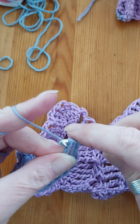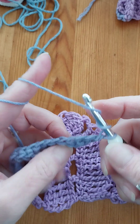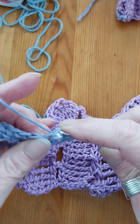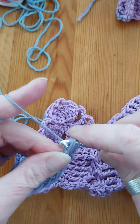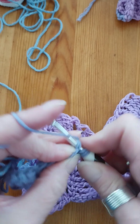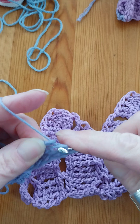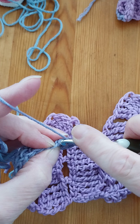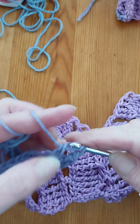Now we're going to do a treble — yarn over hook, into the foundationless chain, pull through, yarn through one loop and then yarn through two loops three times. We want to do that another two times because we're going to do 12 stitches in all, widening as we go up towards the shell. And we do that the third time, then I'll just check that I've got enough stitches.